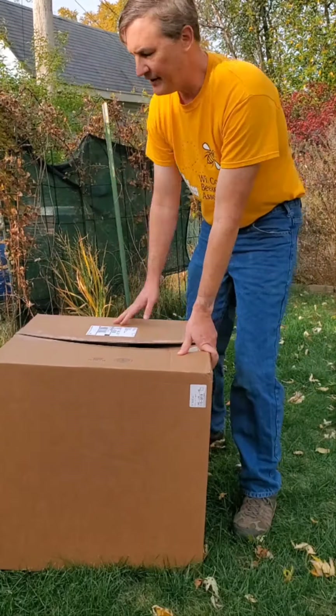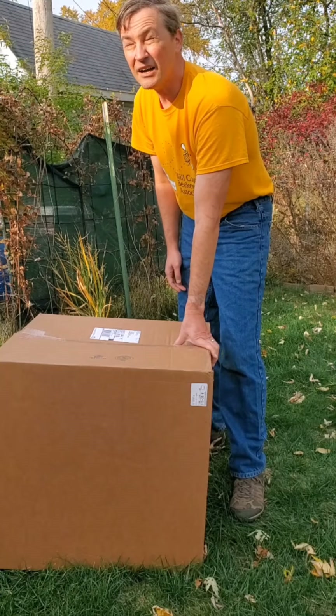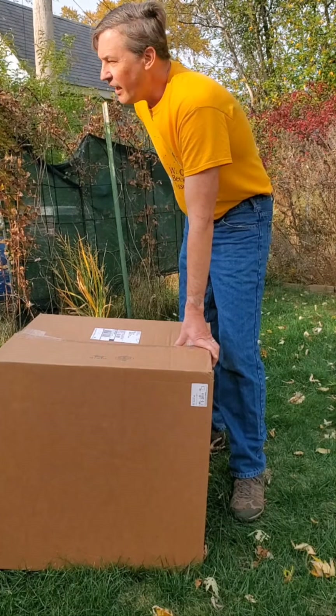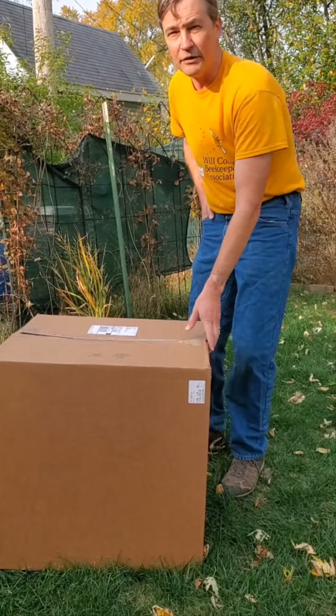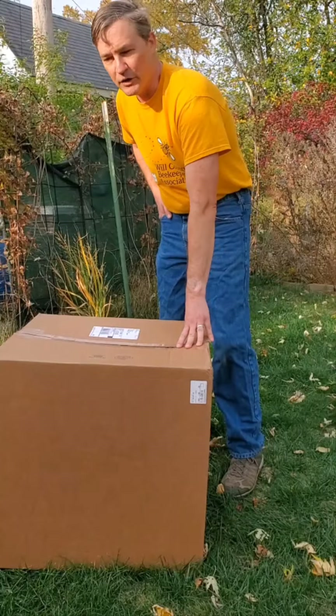Hey everyone, Mike Pullens here, Hampton Park Honey, and it is October 30 here in the Chicago suburbs. It's a surprisingly warm day. These past two days have hit record highs of around 80 degrees Fahrenheit.